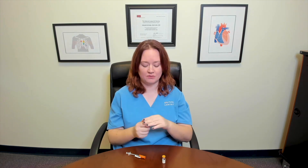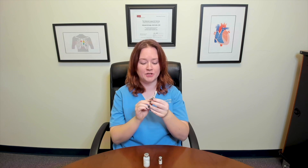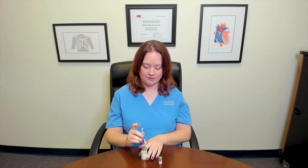Let's go ahead and do all the steps together. The first thing I'm going to do is just pop off my caps. Because these are new vials, I don't need to clean the caps. I'm going to take the lid off my insulin needle. We're going to do five of each type of insulin. So first I'm going to pull my plunger back to five — get five units of air in my syringe — and insert five units of air into my cloudy vial.